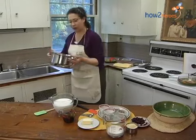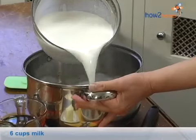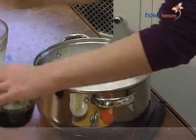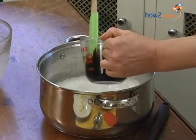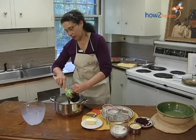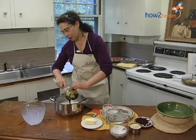Now we're going to add the milk. And then the molasses, because really Indian pudding is cornmeal, milk, molasses and a little bit of spice, and it all just cooks up for a long time to become something really, really good.